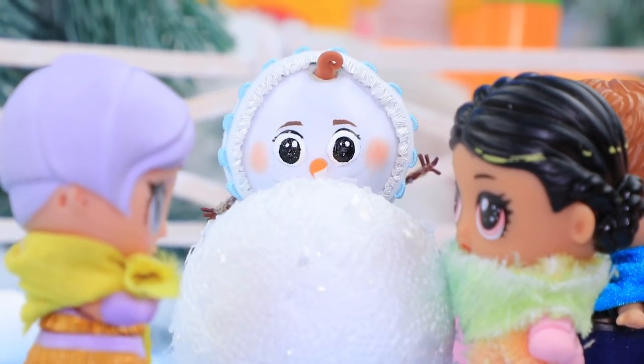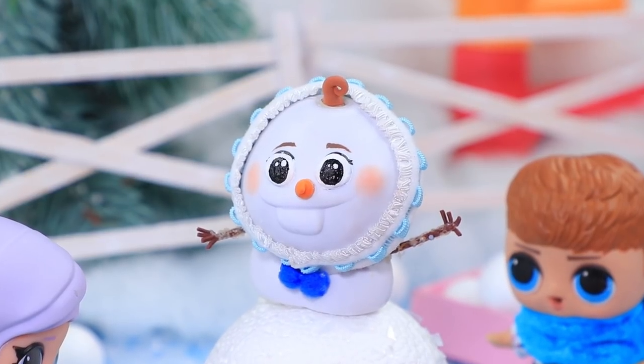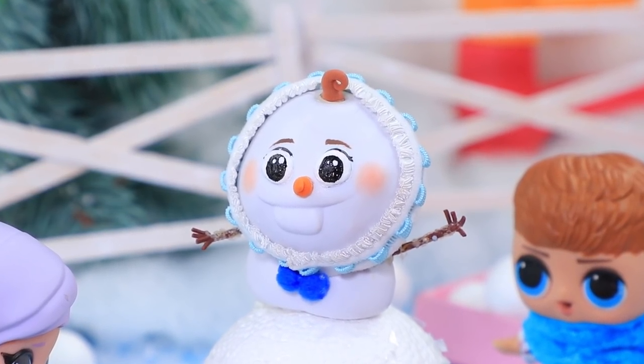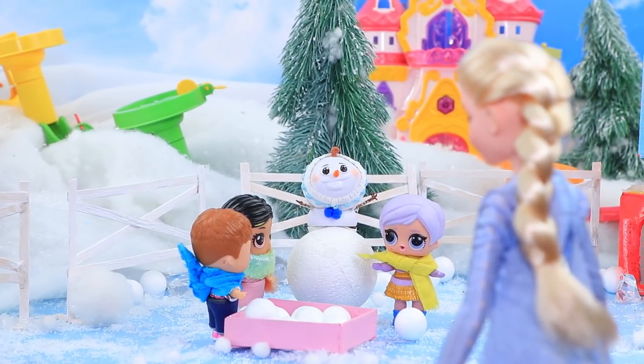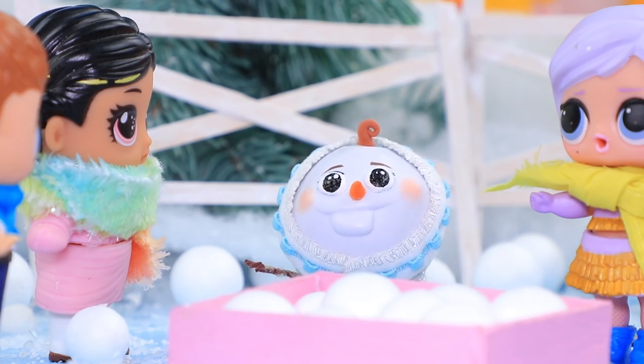They're making a huge snowball. Olaf immediately climbed up. When I grow up, I'll be that big! Olaf, did you play enough? It's time to go home. I'm on my way! Bye, guys! See you next time!